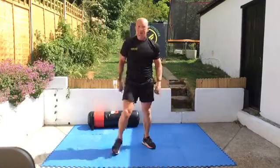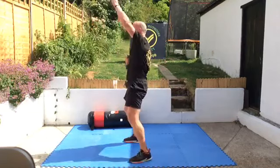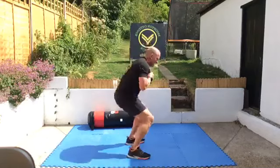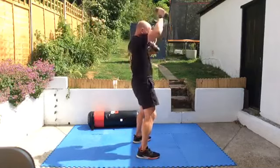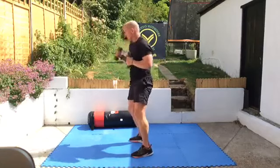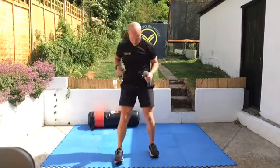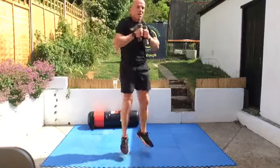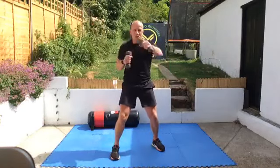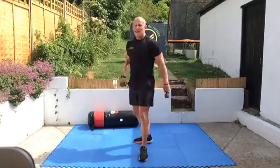Okay, change — squat and four punches. Big deep squat: one, two, three, four. If you want to make this harder, jump to 90 degrees — one, two, three, four — so jump squat, spin. One squat, four punches. Make sure you bring your feet into line again before you do your squat, especially if you're jumping. Ten seconds. One, two, three, four — and rest. Great work.